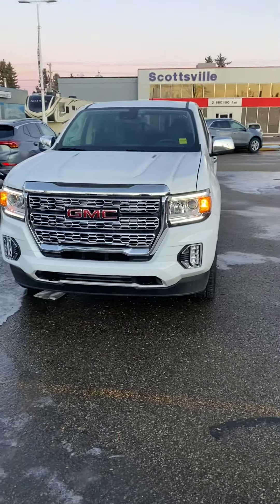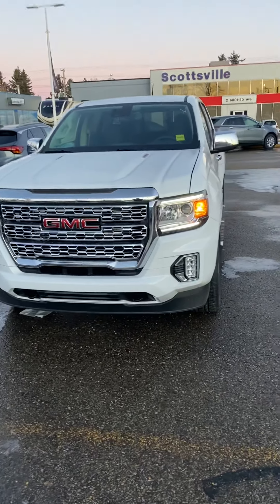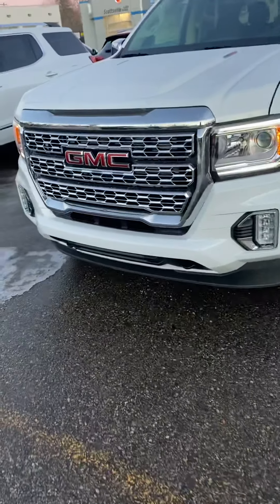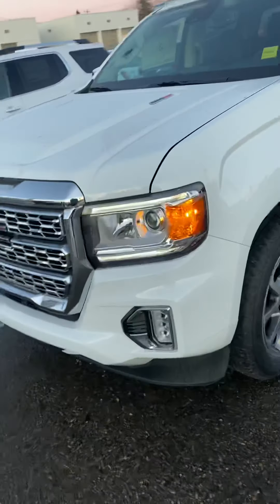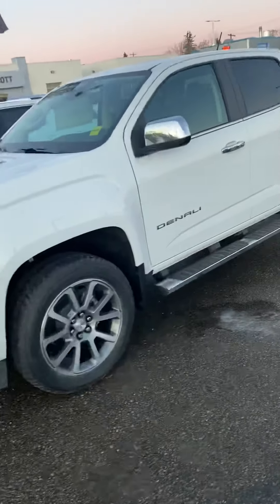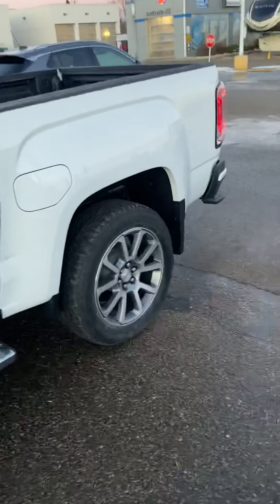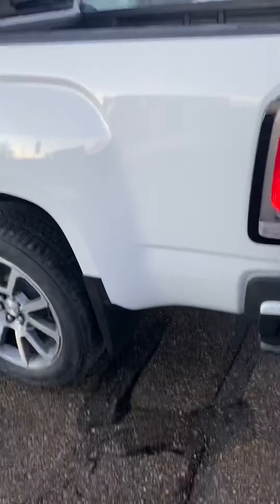It's got that nice aggressive bold Denali front end. There are LED daytime running lights, projection headlights, and tow hooks if you ever need getting a little tug out of the ditch or giving somebody else one. It's got 20-inch rims on it, running boards already, and they put the rear wheelhouse liners — a nice touch that keeps road noise down, that pinging and that sort of thing.